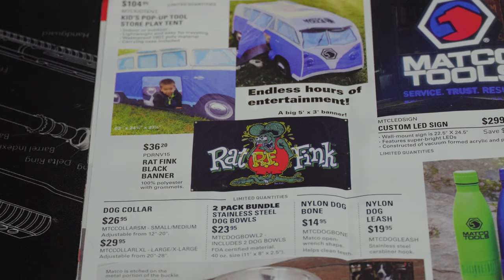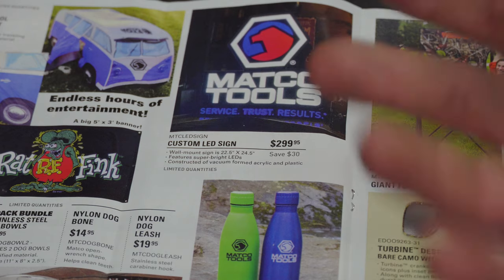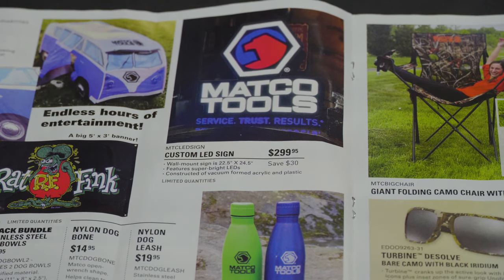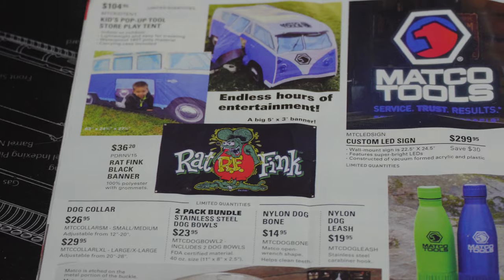We've got the pop-up tool store play tent for kids at $104.95 — if you're a mechanic and want to get your kids involved, that stuff is pretty cool. Maybe a little expensive but a pop-up tent for $104 I think would be cool. Then there's the custom LED sign for $299.95 — 'Matco Service Trust Results' — and the Rat Fink black banner for $36.20.